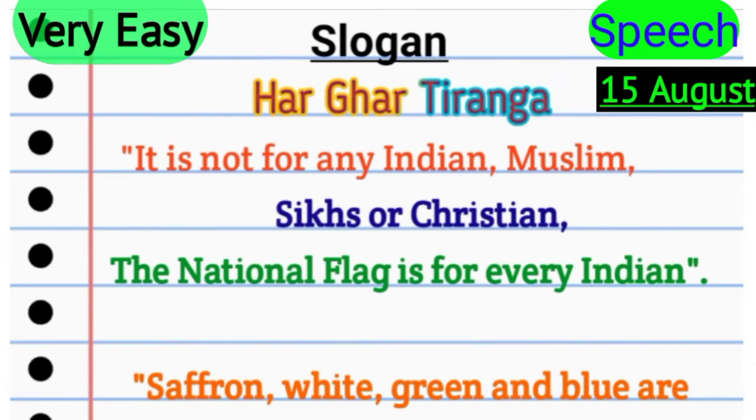Very easy. It is not for any Indian, Muslim, Sikhs, or Christian. The national flag is for every Indian.